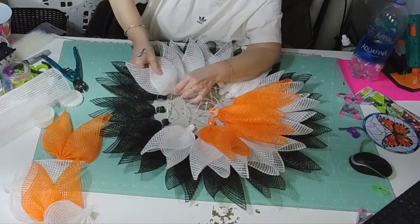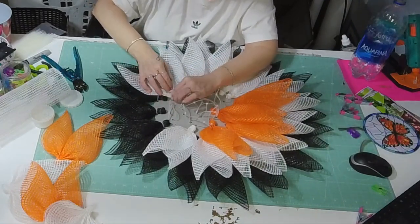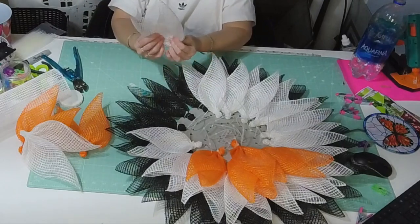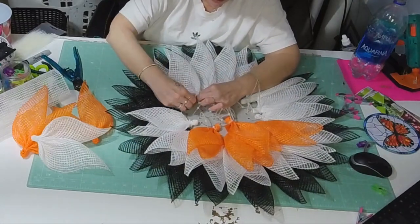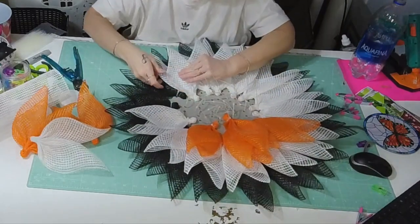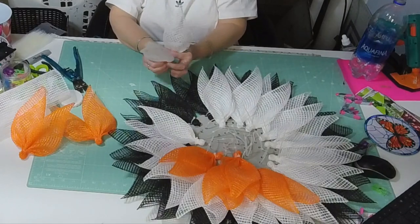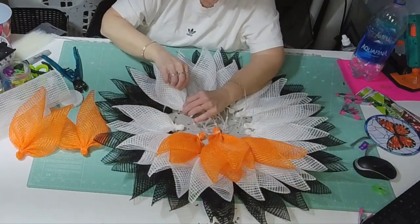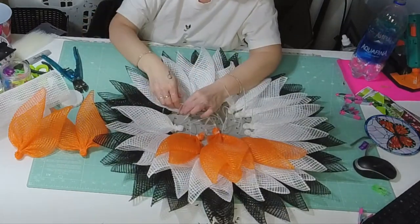If you guys like our kits, wait till March 1st — I got some doozies for you guys. Some beautiful spring and Easter and everyday kits. I'm telling you, I got you guys covered big time. But if you did get this kit and you want to make another wreath, grab a small board and another sign — you don't need any extra mesh or anything because you'll have enough from the kit.